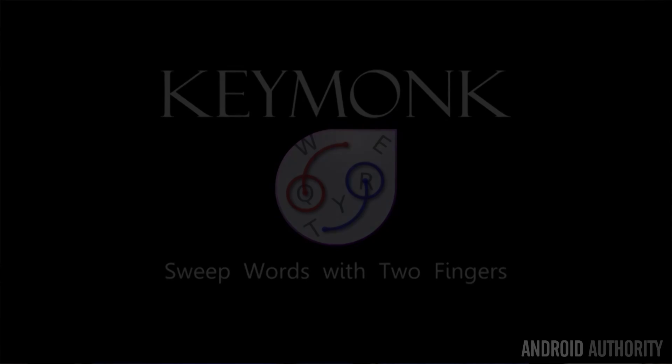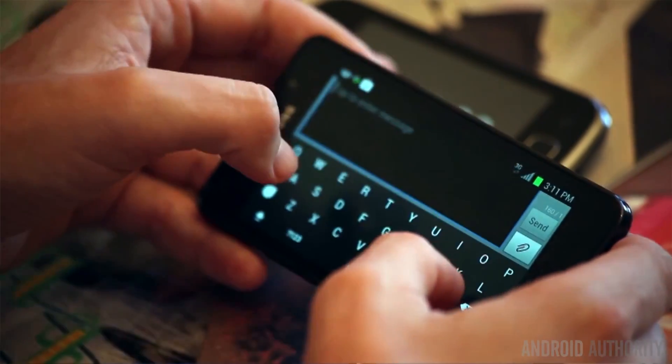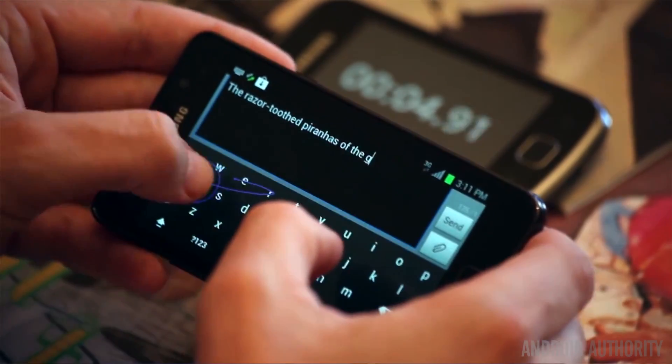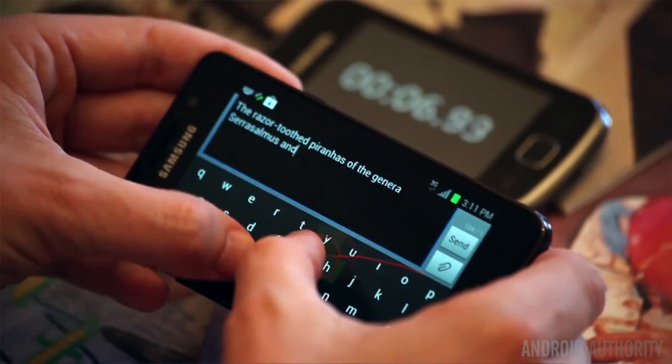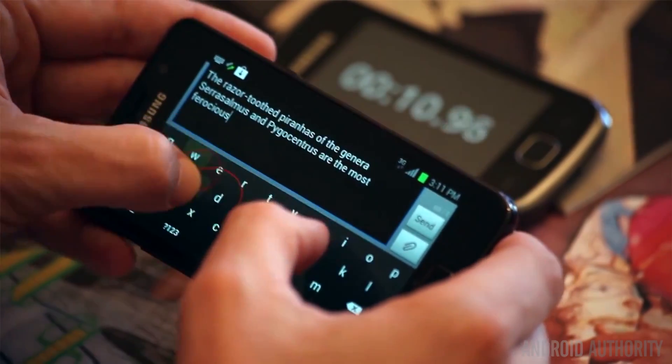That is a bit of a bummer, and honestly, I really wish that this keyboard had a lot more traction, because when it first came out, I was a bit of an early adopter, and I've been using it ever since. So even though the current official Google keyboard is actually quite good in its own right, and it's one that I use — especially if it's built into the phones that I'm using — I tend to put Keymonk on my daily drivers because it's really just the one that I've fallen in love with. And here's why.